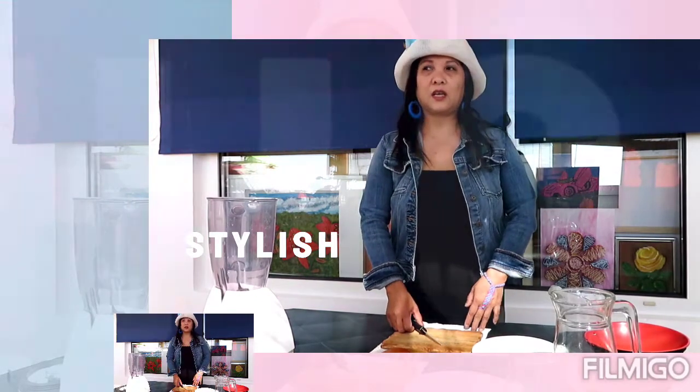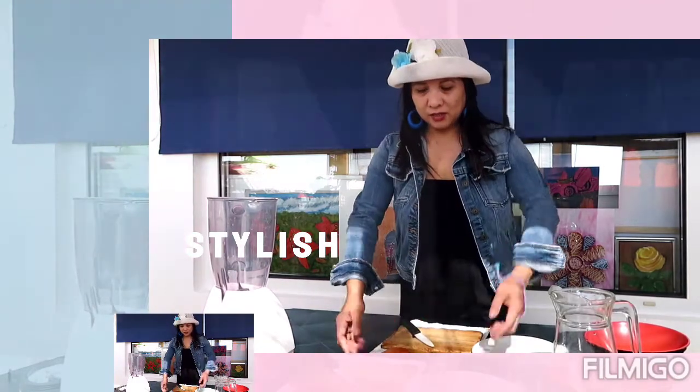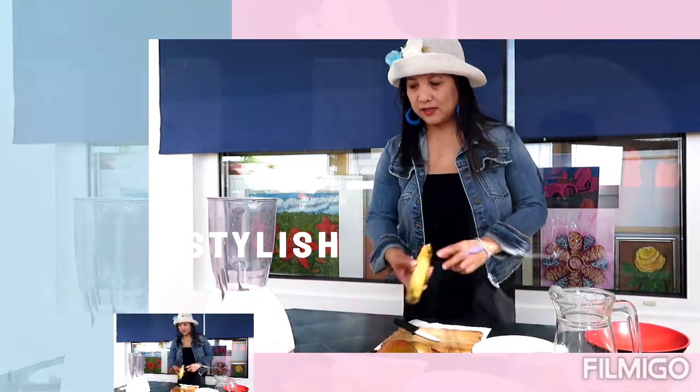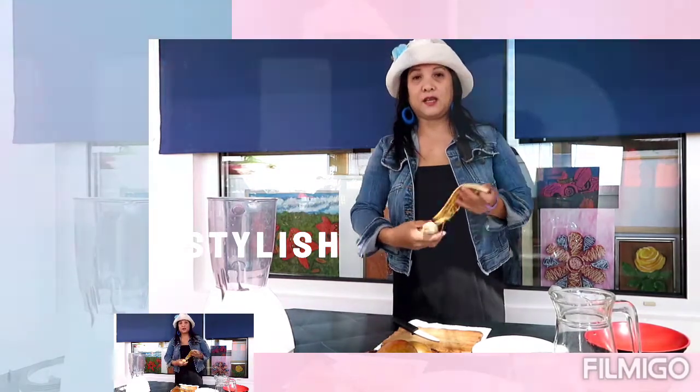Today I'm going to make a very healthy tropical smoothie. I got some banana, kiwi, and orange here. Hope you guys like it — this is very easy. I'm just gonna put them here.